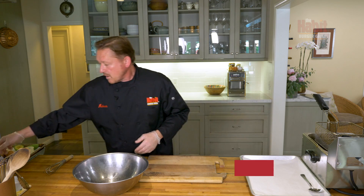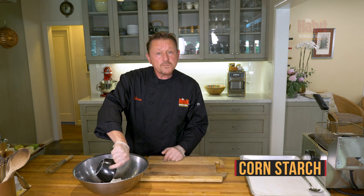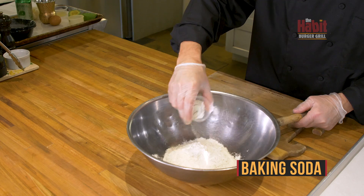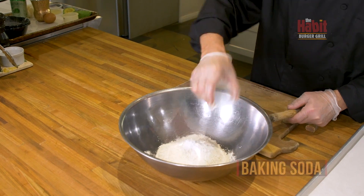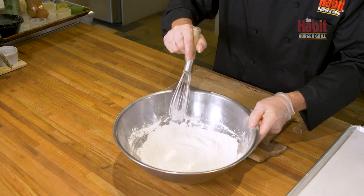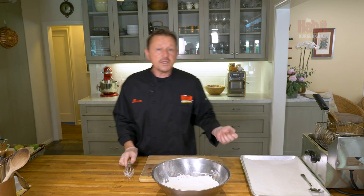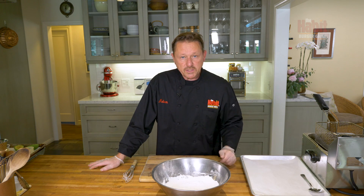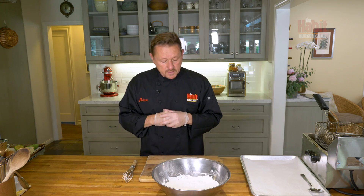Now we're going to do the avocado tempura bowl. We're going to start with the batter made from scratch. Here I have a cup of cornstarch, all-purpose flour, and baking soda. You want to mix your dry ingredients first to ensure you get the right batter. Tempura is typically made with chilled sparkling water or soda water, because it reacts with the baking soda to make an incredible feathery, crispy batter.